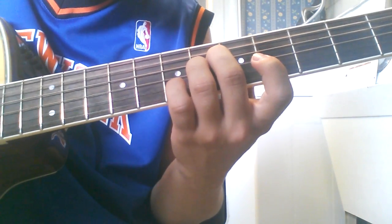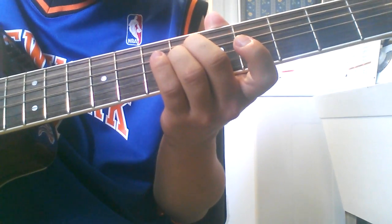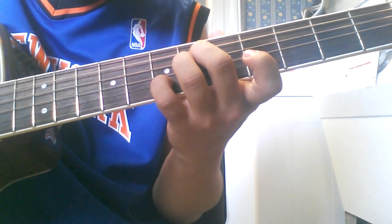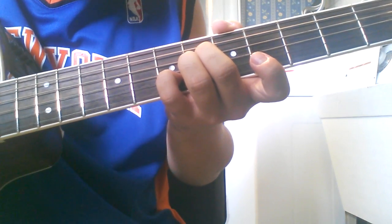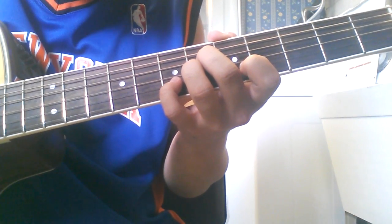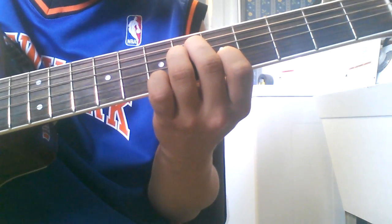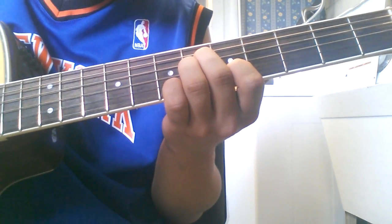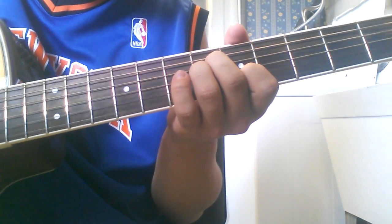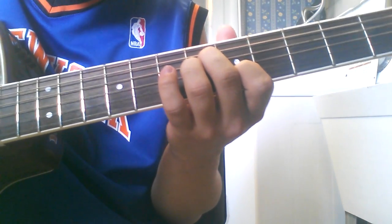Then he does the open A, the 6th fret of the D and G string. Then the 7th fret of the B string, then the G string. Then the 5th fret of the B string. Then the G string again — or you don't even have to do that.